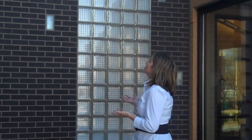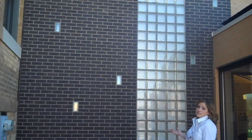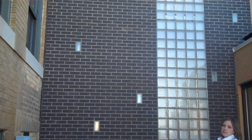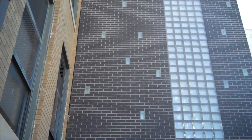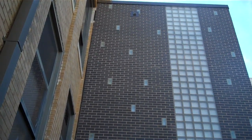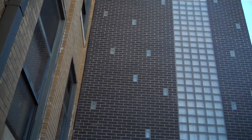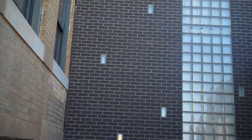This is where we have attached the new stair tower into the existing building. This is an early 1900s building, and in order to preserve the historic facade, we didn't want to try to match the existing building. So we went ahead and did a really modern black brick against the lighter colored historic brick.